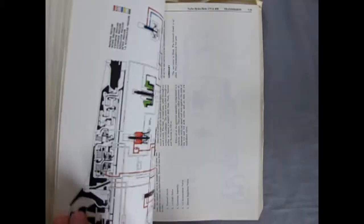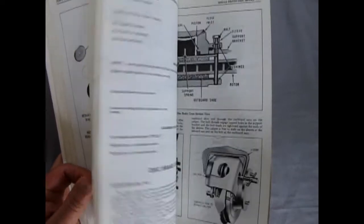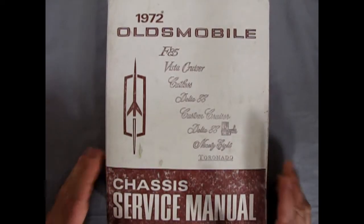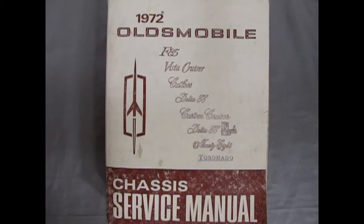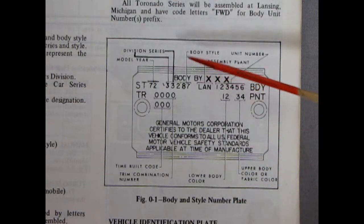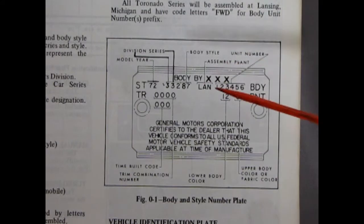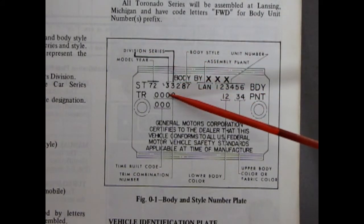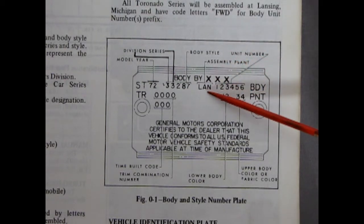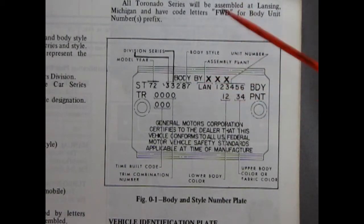This is cool because it tells you exactly how to fix up your 1972 Oldsmobiles. One of the most important parts is how to read your body and style number plate, which sits inside the car. The first number is the model year, then your division series, body style, and assembly plant code — LAN is Lansing, R is Arlington, BF is Fremont, and FRA is Framingham.